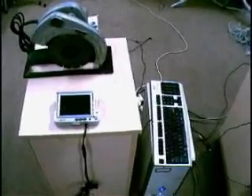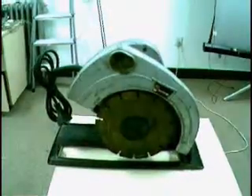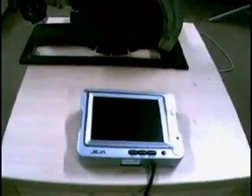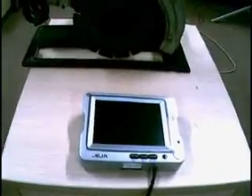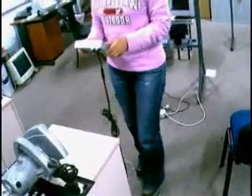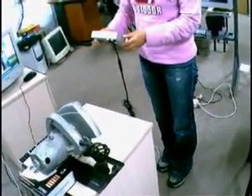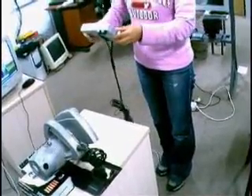This is our system's overview. The broken part needs repairing. The display equipment has a camera on its back. When the system starts, the maintenance man just needs to hold it and point the camera to the broken part, then push down the button.